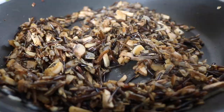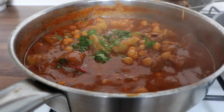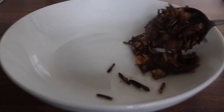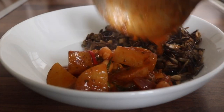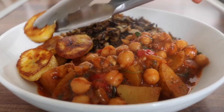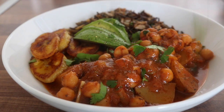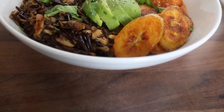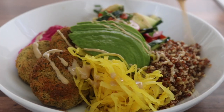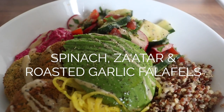My curry was bubbling away, it was ready and smelling delicious. I threw in some coriander and plated everything up — the fried mushroom wild rice, the chickpea curry, and I also fried some plantain because I wanted a little something extra on the side. I sliced up some avocado, threw on some more coriander, and that is bowl number two — definitely a crowd-pleasing bowl.